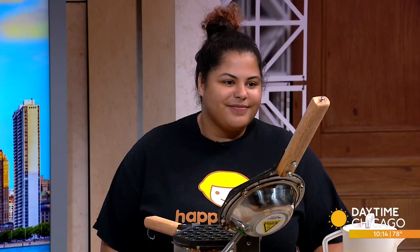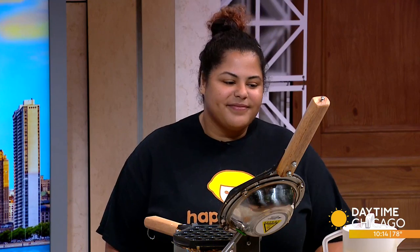Here in our Studio 41 kitchen to break down the Oreo bubble waffle is store manager Ashley Ellis. Thank you for being here. Hi.